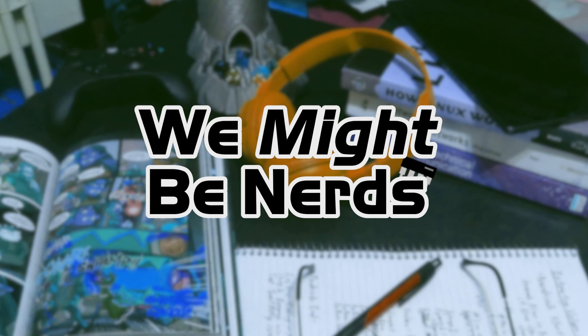Welcome to We Might Be Nerds, a podcast about fun facts, internet obscurities, and whatever we've found interesting this week. My name is Dylan Critchfield. I'm Colin Montgomery. I'm Sarah Critchfield. And I'm Jacob Montgomery. We finally got a recording session in, and today we've got what seems like a trip from the past and into the future.